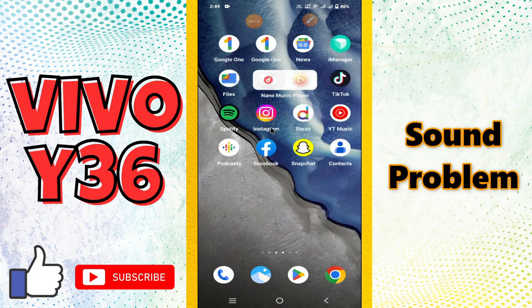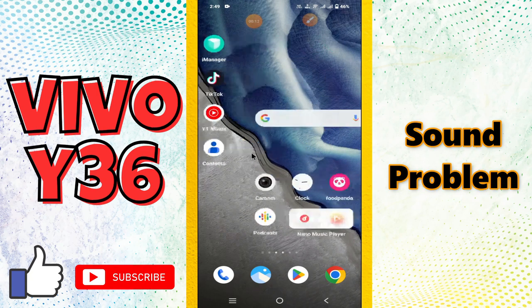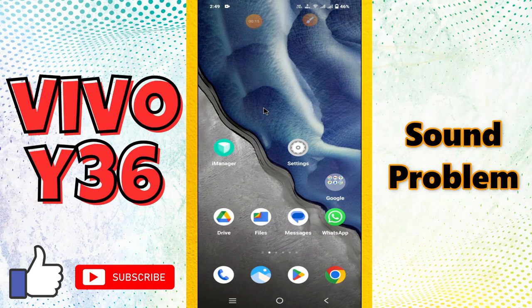Hi everyone, hope you're fine. In this video I will show you about the sound problem in your device, Vivo Y36. If you are facing the sound issue or the low sound issue, I will show you how you can easily fix it. Before I jump to the video, if you are new to my channel, don't forget to subscribe and press the bell icon. Now let's watch the video and learn about it.